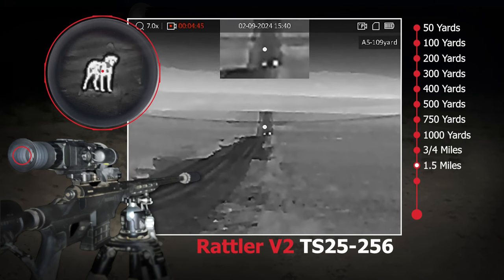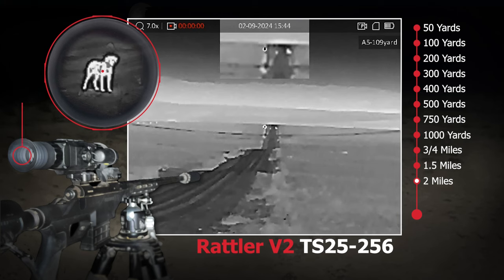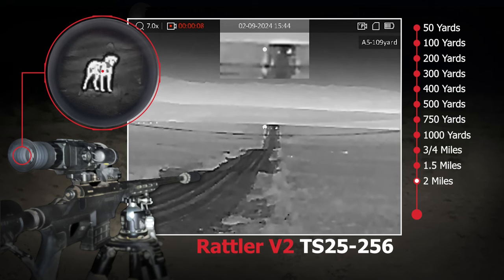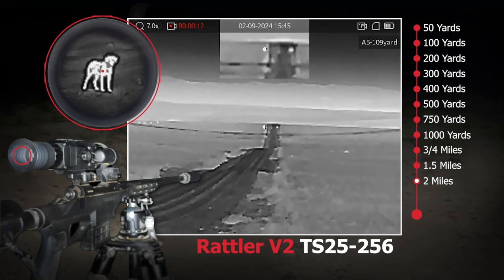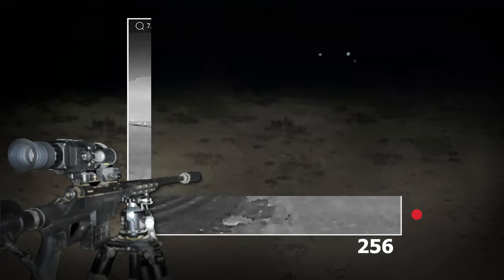One other thing we do that nobody else does — if you're in the market to purchase one, we install the mounts. They typically don't come installed from the factory; we also set every scope to our favorite settings inside the scope, so once you get it, it's ready to take out and zero it. If you're in the market for one, we'd love to earn a chance for your business — there will be a link in the description box. Thanks again for watching, see you on the next one.